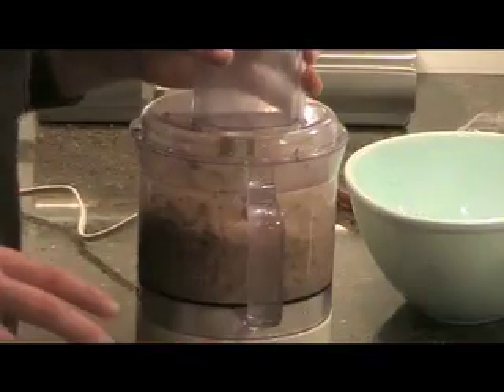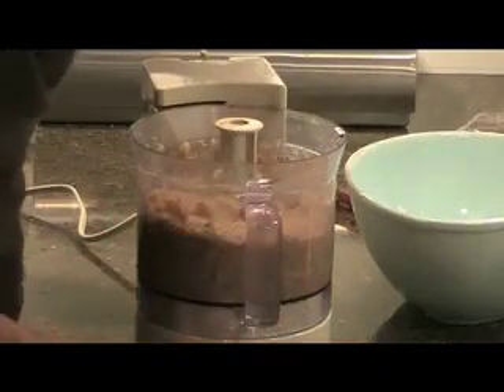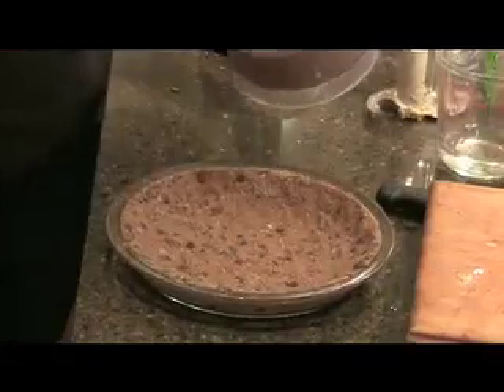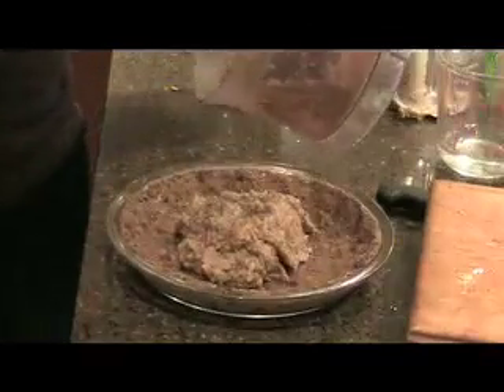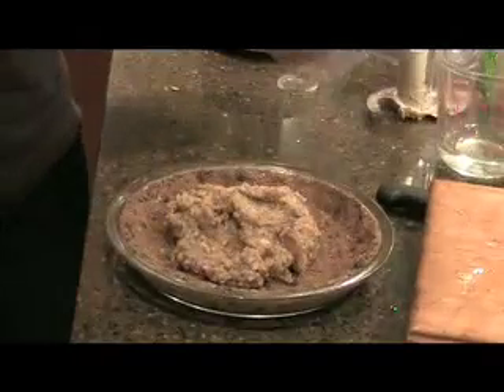You want to mix this until it's almost smooth. You will see some little bits of apple chunks in there, but that's fine — it is a raw apple pie. Now we've got our filling, and we're simply going to pour it over your pie crust. You can see little chunks of apple still in there. It smells so good.